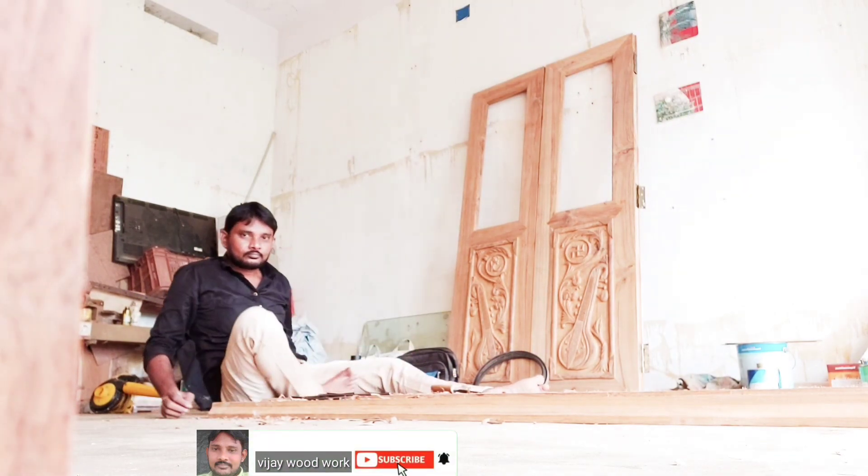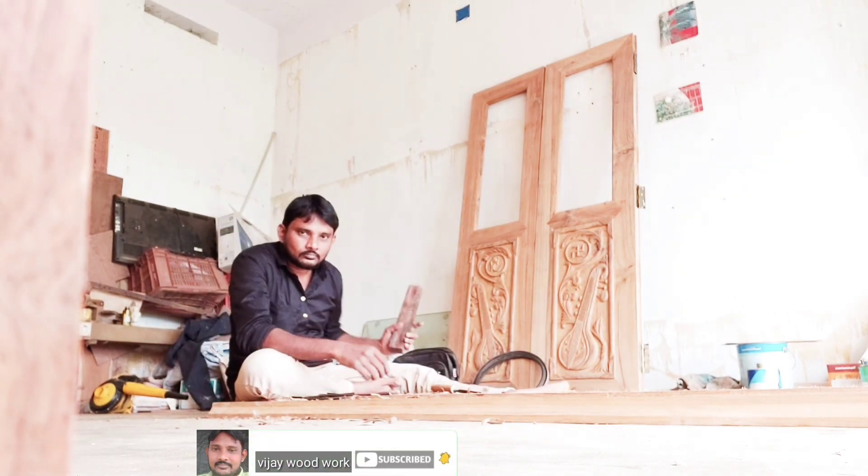Hello friends, this is the main door, double door, wood carving.